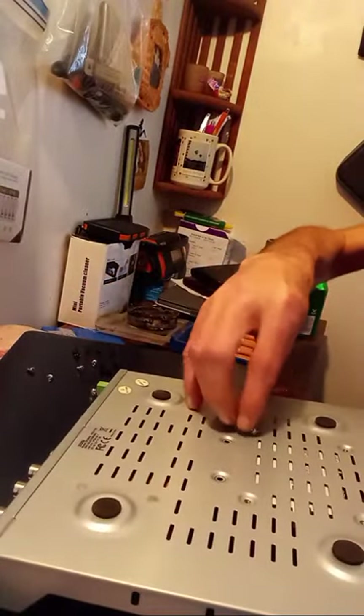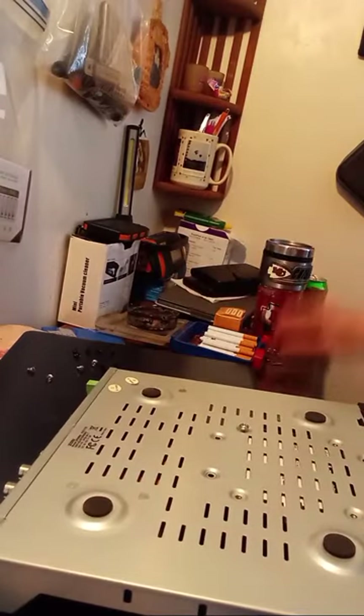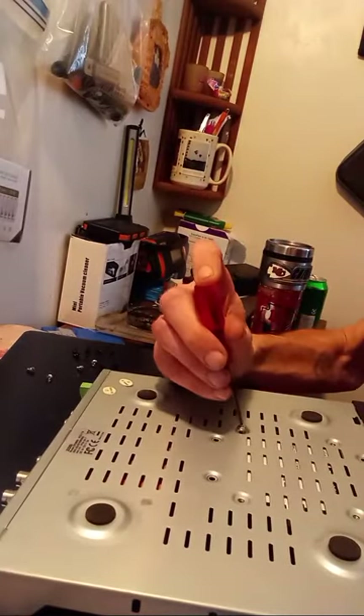I'm just gonna start the screws here, line this up. I'll probably start the screws by hand and tighten them up once we go. I got the right screw holes, I'm just gonna kind of start them a little bit by hand so I can get them at least started.